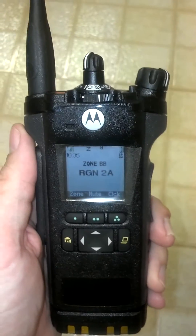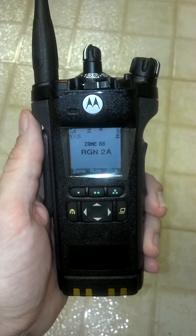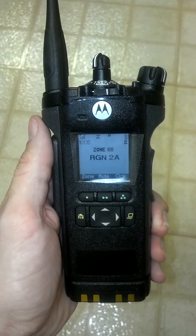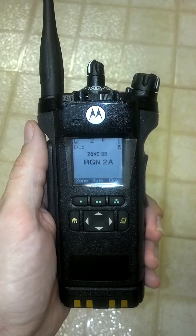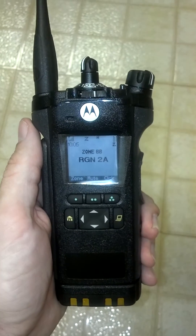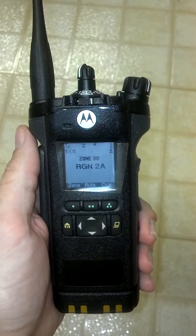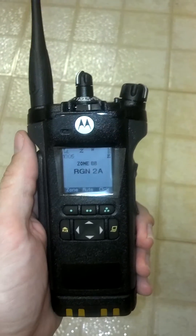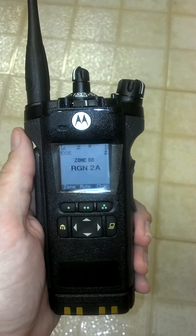The back of the radio has a display and a limited keypad. The top left is the RSSI, or signal strength indicator. Under that is the clock. The Z underneath the Motorola logo is a scan indicator. The H indicates high power, and then you have a battery indicator on the right side.